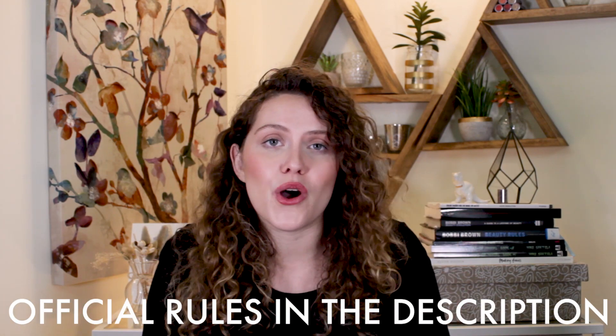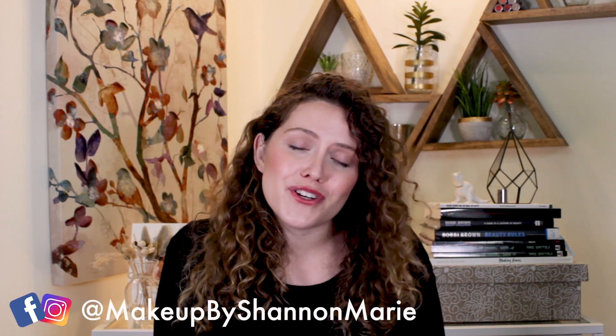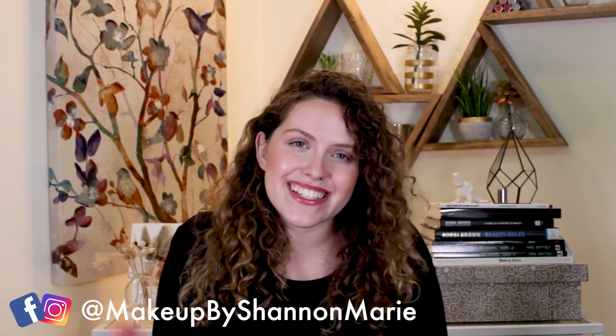I really wanted to thank you guys for all of the support on my channel, so I'm going to be giving away two of these cleansers. Just let me know in the comment section below what type of skin you have and I'll be randomly selecting winners within the next week. Thank you guys so much for your support. As always, there are more tips and tricks on Facebook and Instagram at Makeup by Shannon Marie. Hope you're having a great week and I'll catch you in the next video. Bye guys!